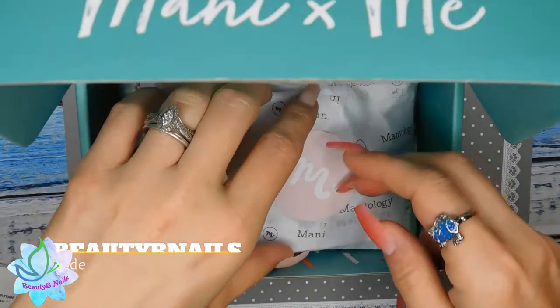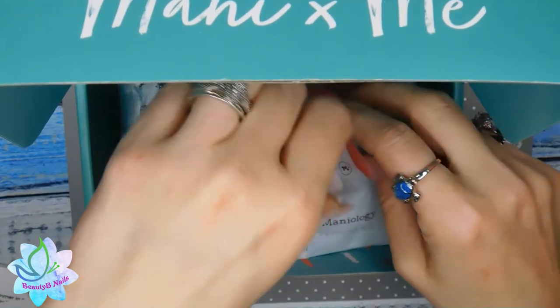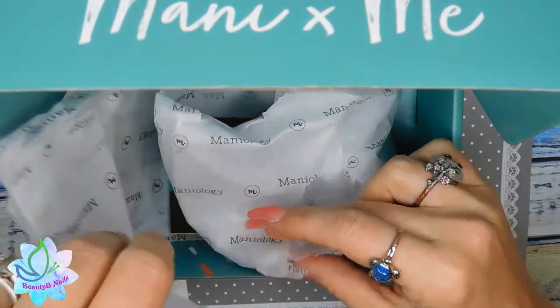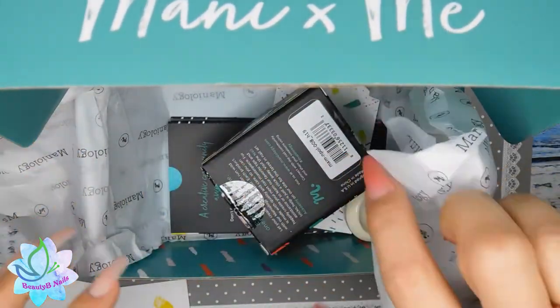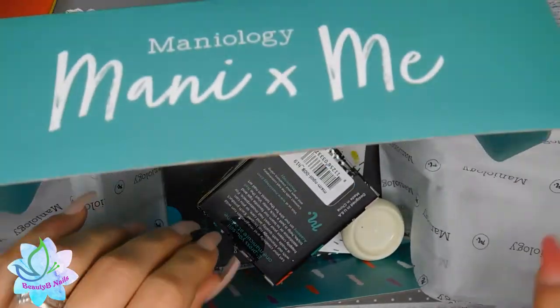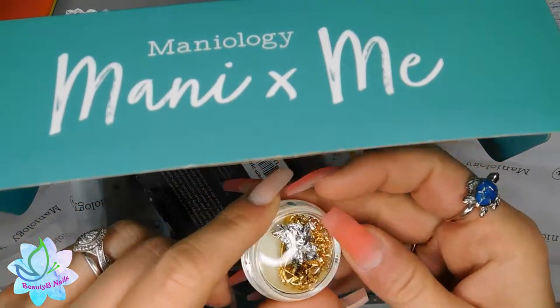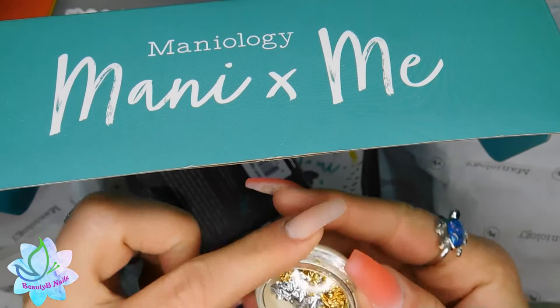That code will save you some money. It does work on everything except for the mini-it's-me box — it does not work on the mini-it's-me box.